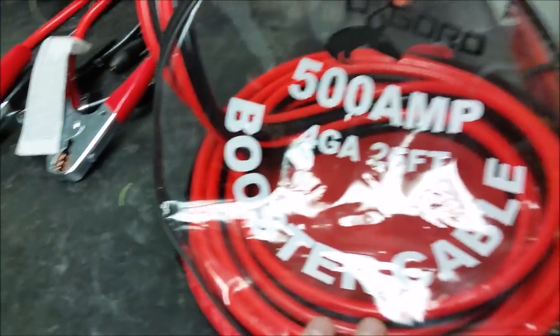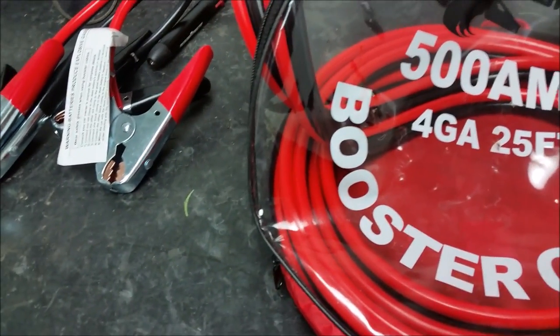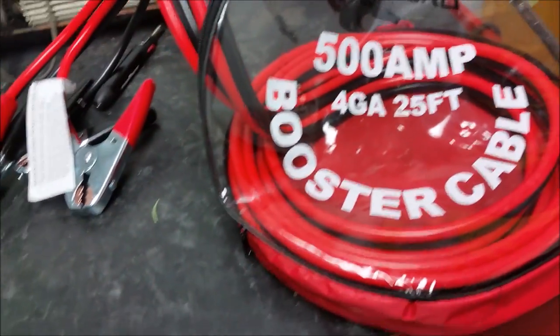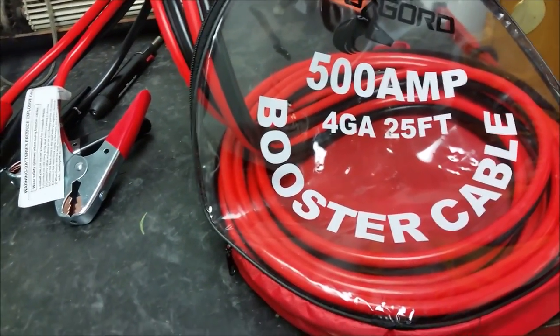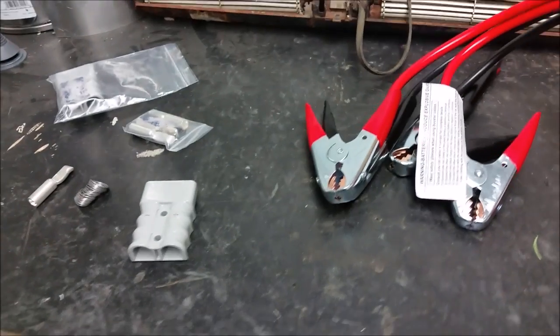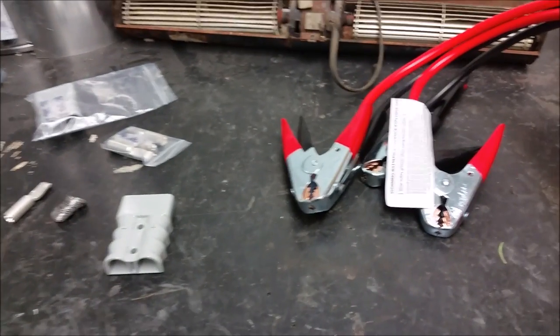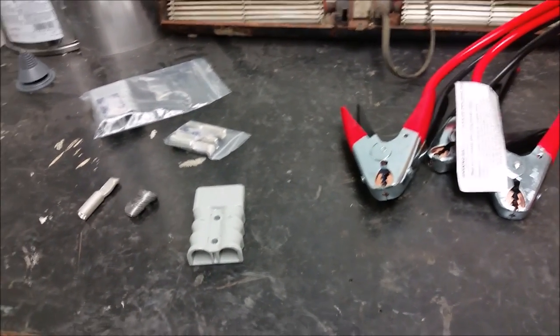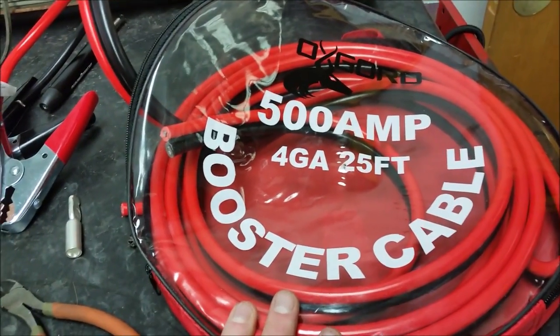I bought these jumper cables for a project I'm doing. I bought a 5,000 pound winch from Harbor Freight and I want to make it so I can use it on a few different things — mount it onto my trailer, mount it onto the back of my truck to pull myself out if I get stuck or give it a little extra pulling strength. I have been stuck before, so this is for that winch project.